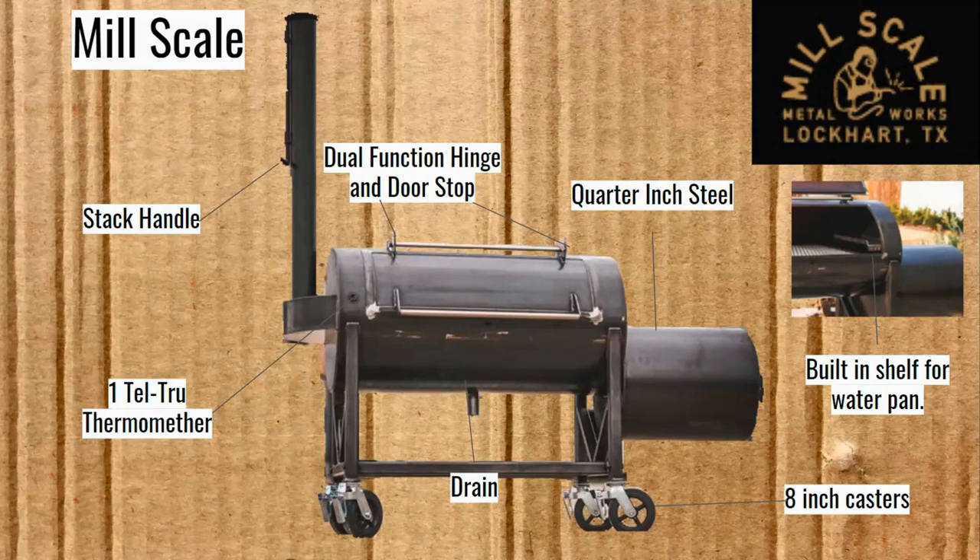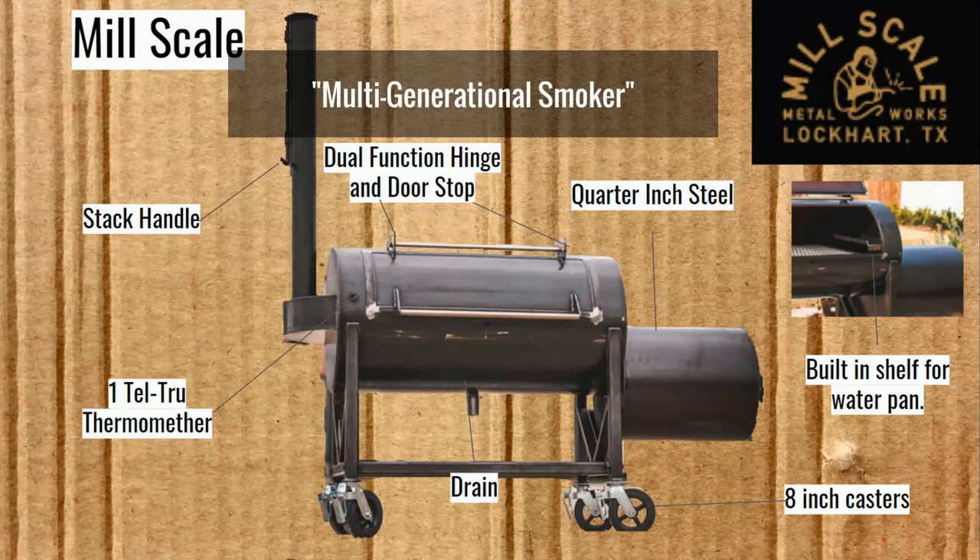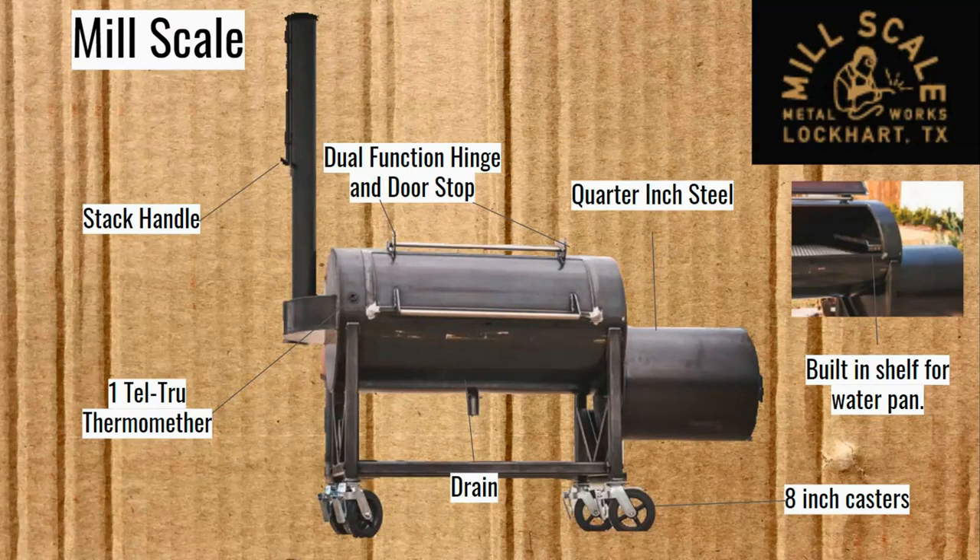I was emailing back and forth with Mill Scale and they tell me this is a multi-generational smoker — the quality is going to be such that you can pass it down to the next generation and the one after that. The real question then becomes: are these other smokers going to break down at some point? That's just something we'll have to keep in mind.